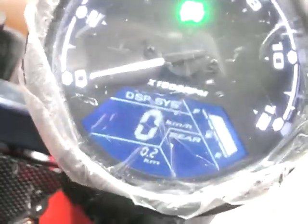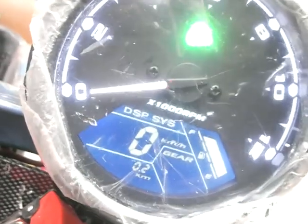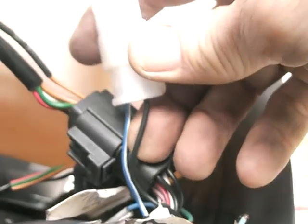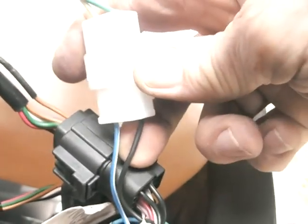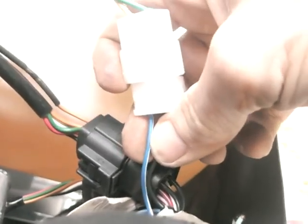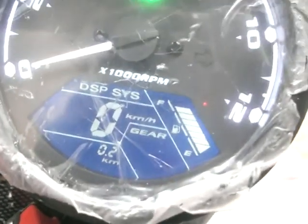The other thing is, if you just have this flashing or you don't have a fuel meter and you just want to stop the flashing, behind here the blue and white cable is for the fuel sender. That's the only one you need to worry about — just earth that cable. When you earth it, this will show a full signal on fuel.